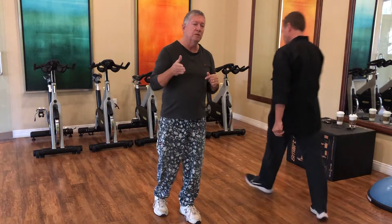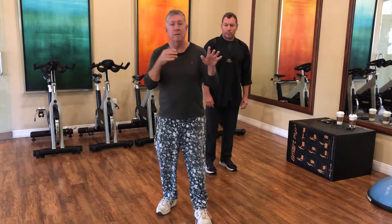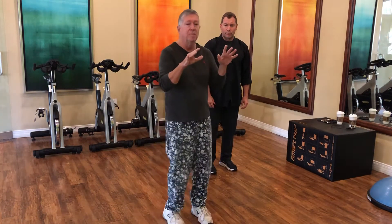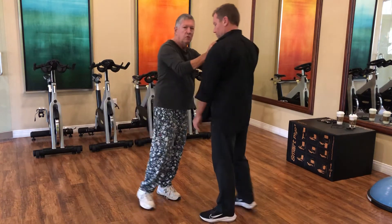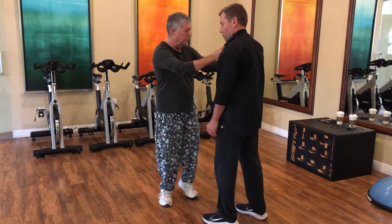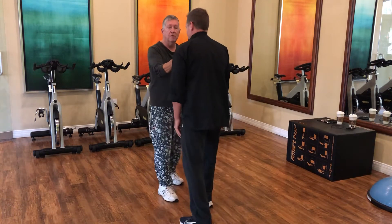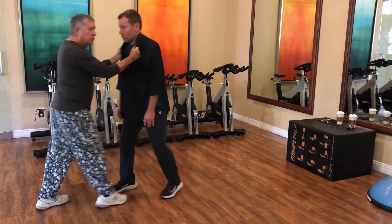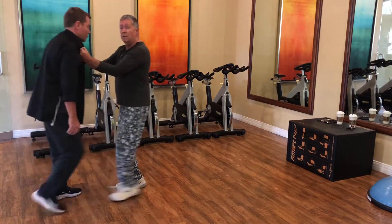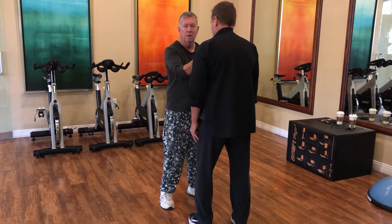I'm going to bring Coach John in to demonstrate how we apply this with another person. One key thing: when people first learn this form, they step and their shoulders move. It's challenging to step and keep the shoulders square. So I'm going to hold on to him and show — we're starting at 12 o'clock, feet square. I step back left foot, step back right foot. My hands are not moving at all; I'm rotating my waist and torso, keeping my hands square and my elbows in close as I do these grabs.